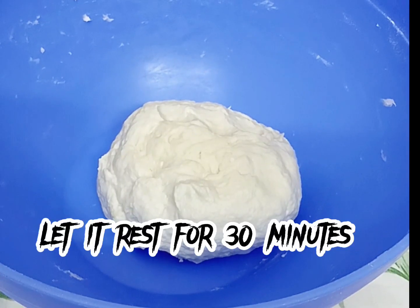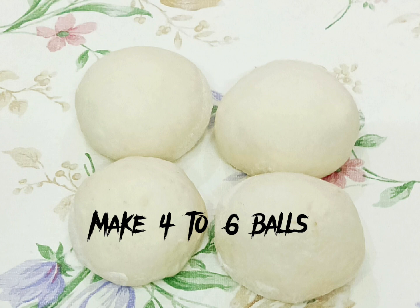Let it rest for 30 minutes. Then make 4 to 6 balls. Paratha making.